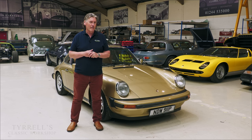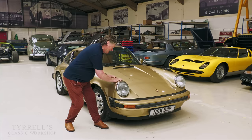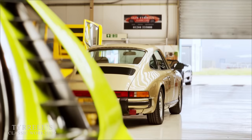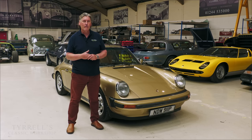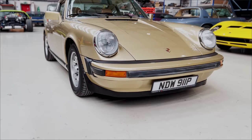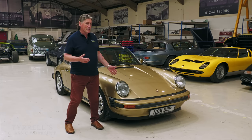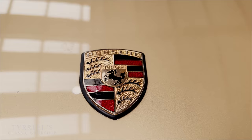It sounds awful to say it — the poverty spec, runt of the litter really. And that is this car here, which is a beautiful car. It's the Porsche 911 2.7 Lux — the base model 911 from 1976 in this car's case. It's just a lovely example of the 911, finished in a rather fetching gold metallic. If you're a fan it's great; if you're not, obviously there are plenty of other cars out there.